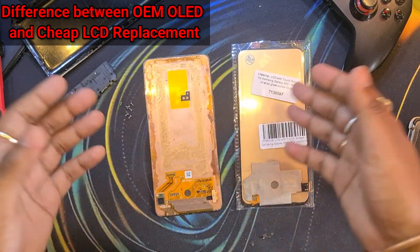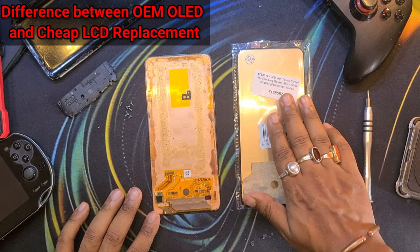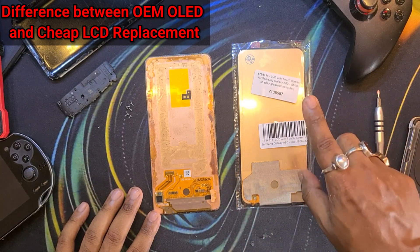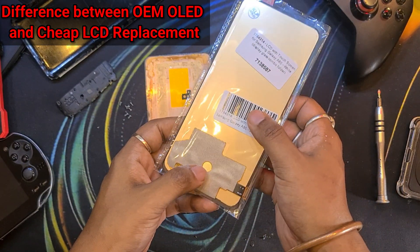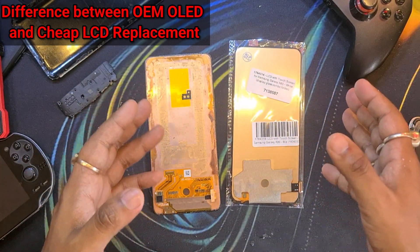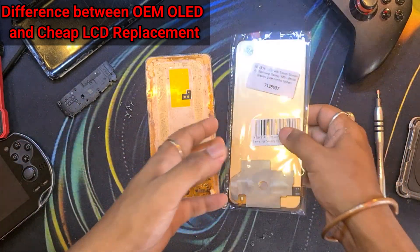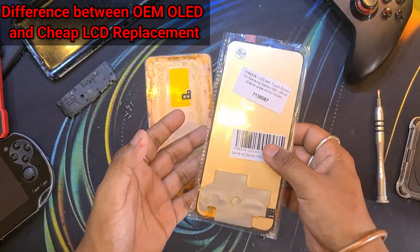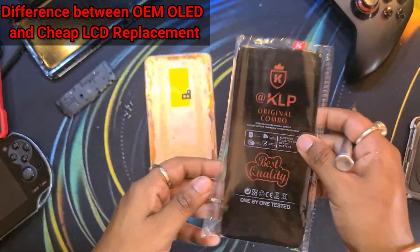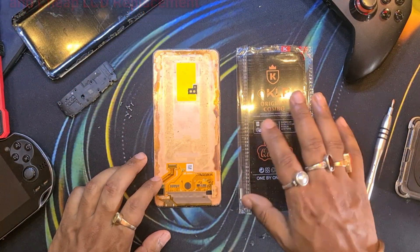So now you might ask: why do these cheap knockoff LCDs exist? Well, if you just take into account the cost — the LCD costs around 2,000 rupees, while a reproduction or even an OEM quality OLED will cost you around 8,000 rupees. So there is a significant difference. Take an informed decision, folks. Many shops out there will fit you a knockoff LCD display telling you it's an original OLED display. Also, with these cheap LCDs you will see a big chin bezel at the bottom which is not present in the original.